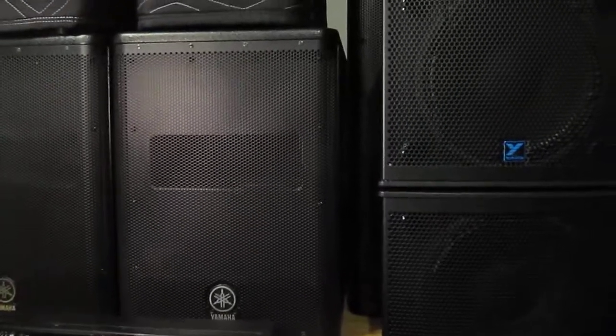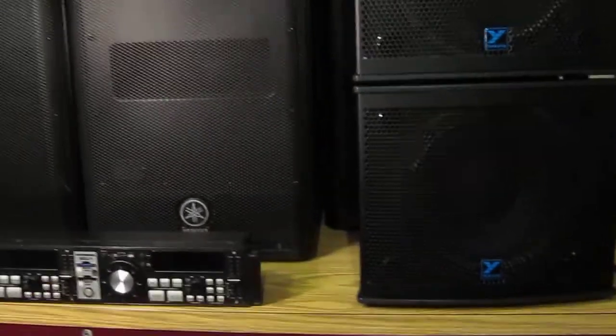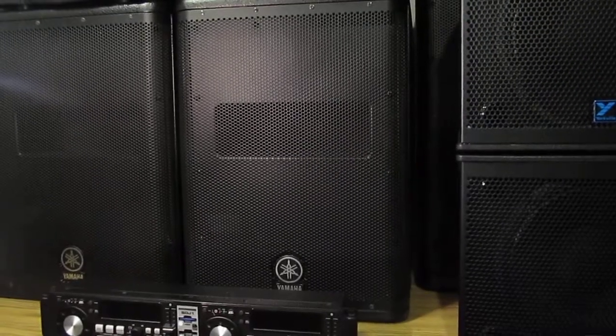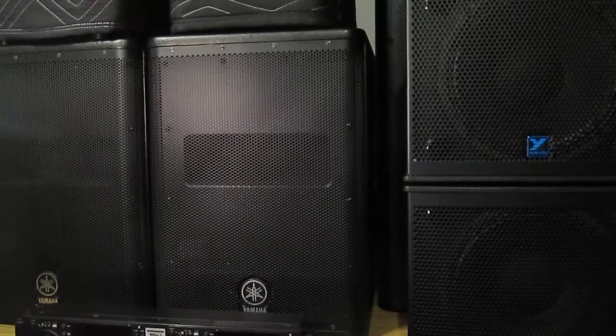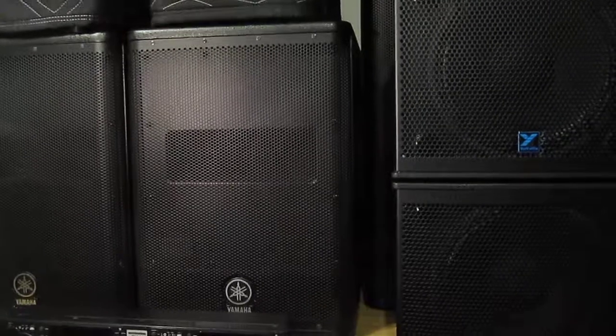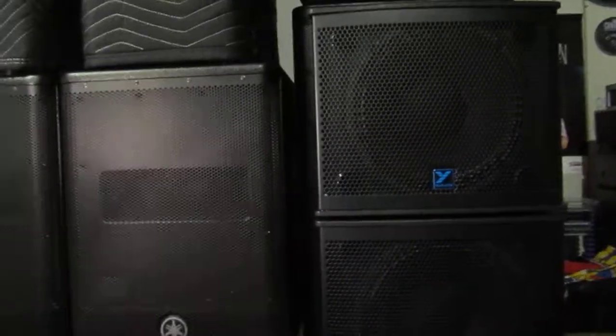Just a quick part two of my review of the Yorkville NX-10C's, because I did have a chance to use them on two separate occasions for two different gigs. I used them in conjunction with a single DXS-12 sub from Yamaha. The first venue was a wedding — the stage actually amplifies low frequencies surprisingly well, and I was very familiar with this venue, so a single sub had no problem keeping up with the NX-10C's.